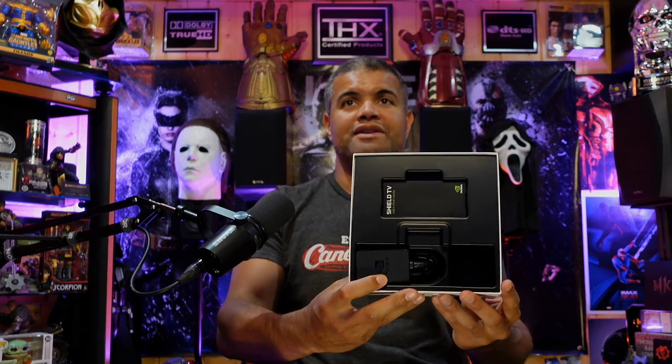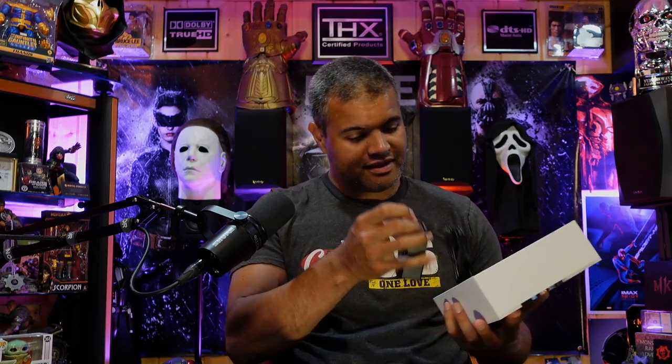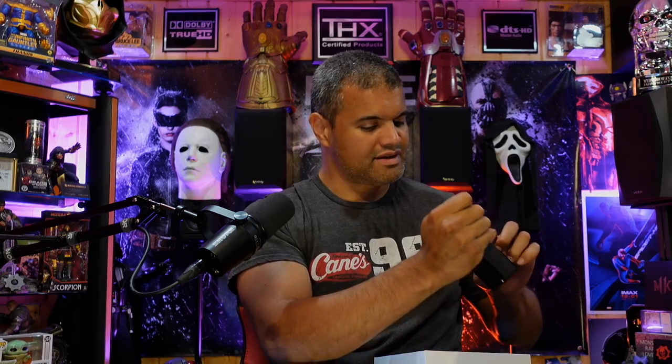Let's see what else we got in here. Pretty nice little packaging — you have your Shield owner's manual, the papers, and the power cord, probably about five feet. It's some kind of proprietary plug, it's not USB-C but it's close. Don't think there's anything else in there — nope.